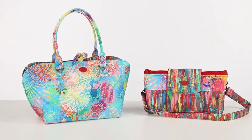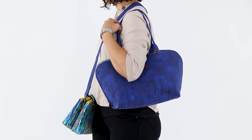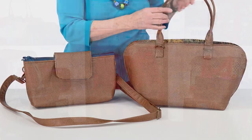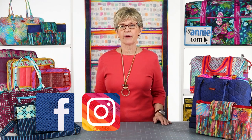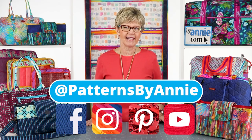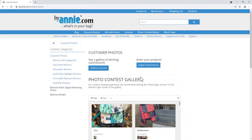Whether you're just running errands or headed out for an evening on the town, you are sure to love this versatile purse and tote. We can't wait to see what you make, so be sure to share pictures of your finished projects with us. Find us on Facebook, Instagram, Pinterest, and YouTube by using @PatternsByAnnie. Be sure, too, to enter our monthly photo contest. Thanks so much for watching. Happy stitching!